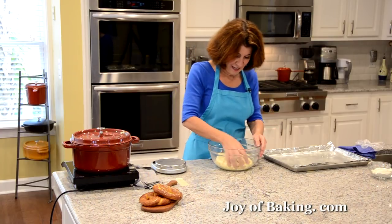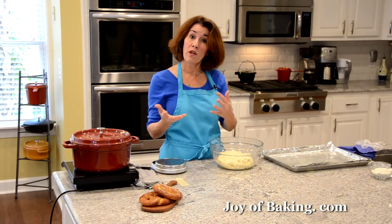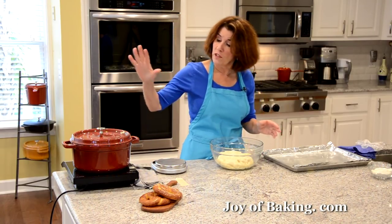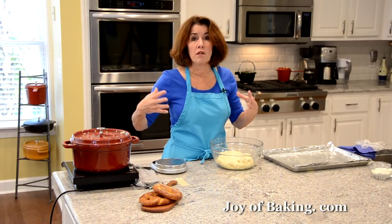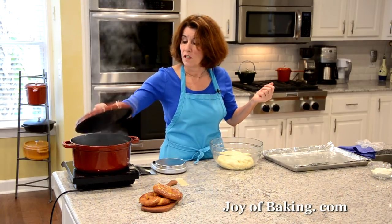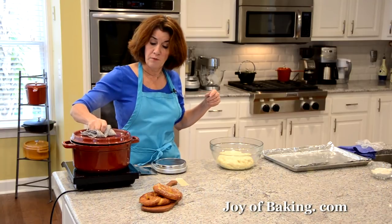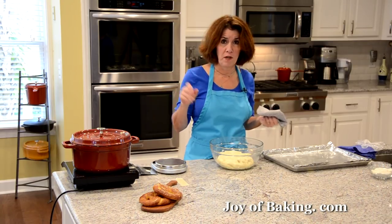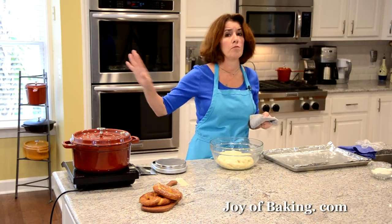Pretzels are very interesting to make because you boil them and then bake them — it's the boiling that gives that really cool outside texture. I'm using a Dutch oven, or you could use a large deep skillet. Put eight cups — about two liters — of water in, and stir in a third of a cup, 90 grams, of baking soda, which you may know as bicarbonate of soda. Put the lid on, put it on high heat, and bring it to a boil.